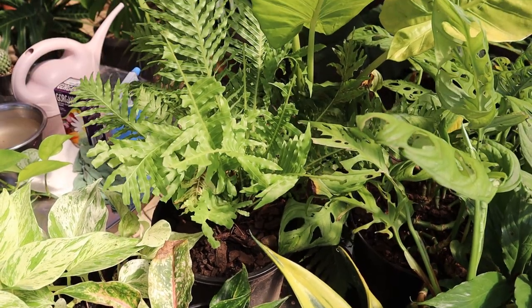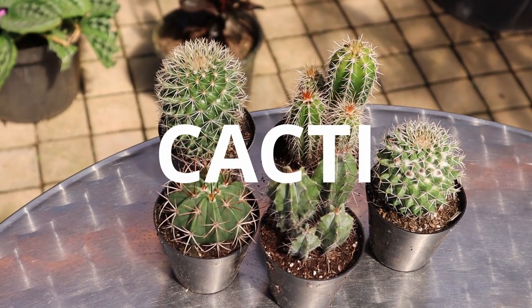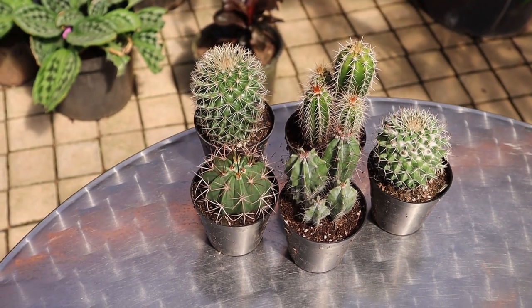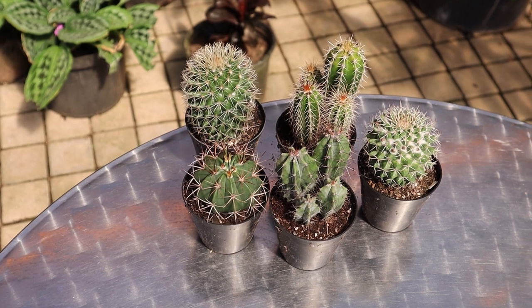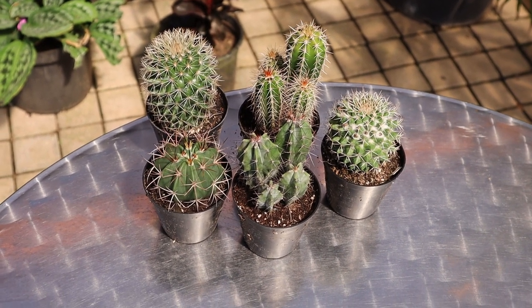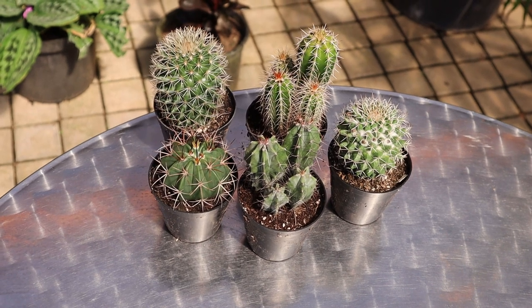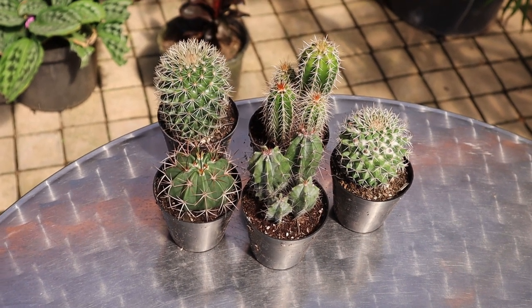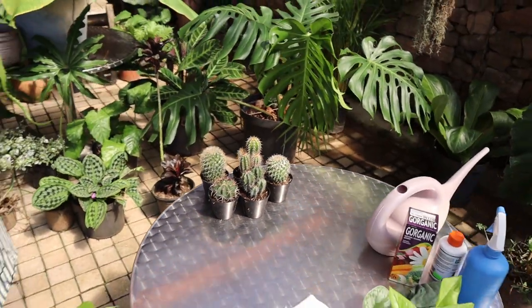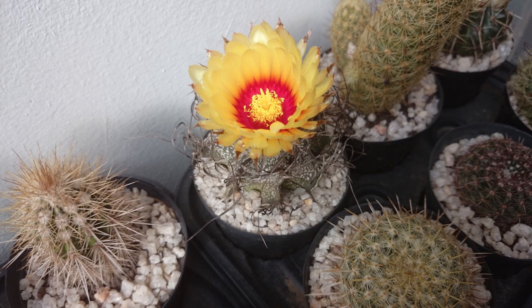And also the eternal favorites — cacti. Easy to grow indoors, preferably on a windowsill where you can give them as much light as possible. One of the main problems people have with these is over-watering. You've got to let them dry out completely before you re-water. But they're easy to grow and so stunning when they flower — the flowers are like just about nothing else.